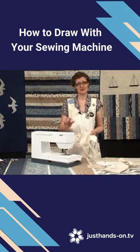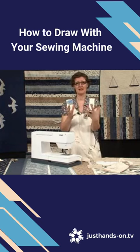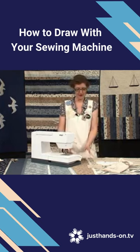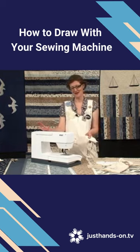Drop the feed dogs on your machine and put a darning foot on. This enables you to move the fabric around freely, so you are in control of where your stitch lands, not the machine. I use a strong but thin needle — something like a denim needle — and I prefer polyester thread. I know you're supposed to use cotton, but polyester doesn't snap as easily.